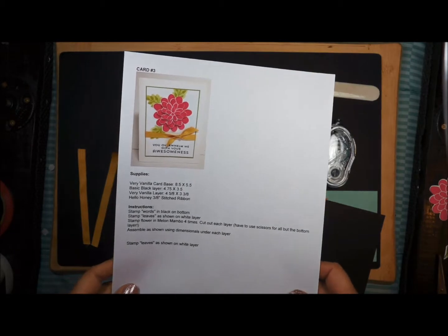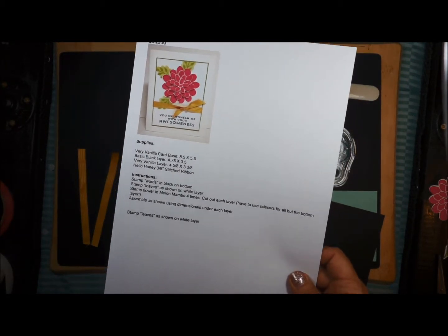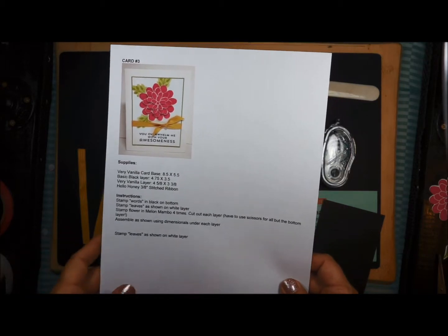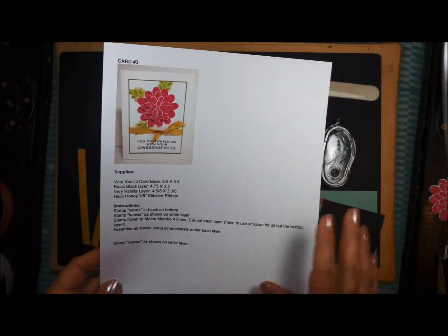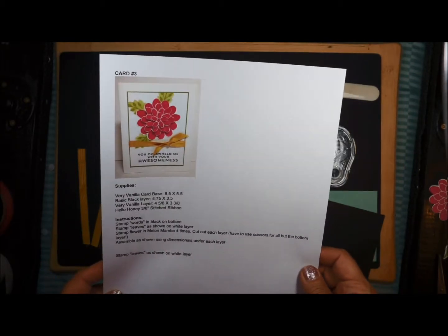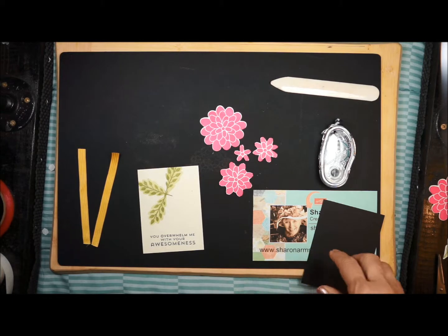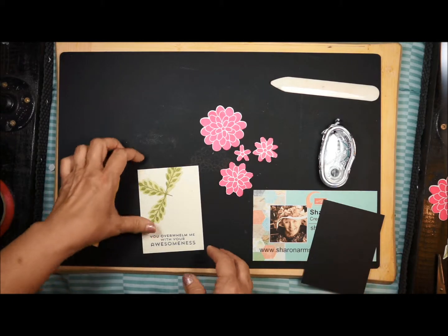Hello Stamping Friends, this is Sharon Armstrong. We are going to be working on card number three in the July 2014 Online Stamp Club. This is a very simple, easy card — I really liked this card. It's really fun how using the same stamp set you can have different looks with all of your cards.